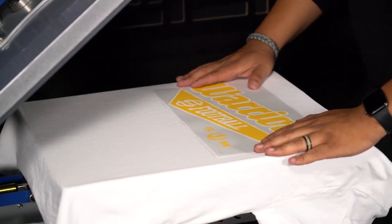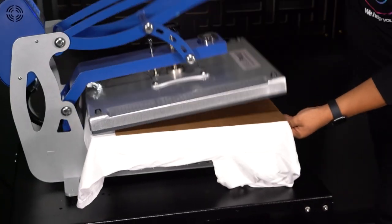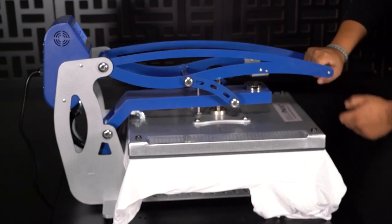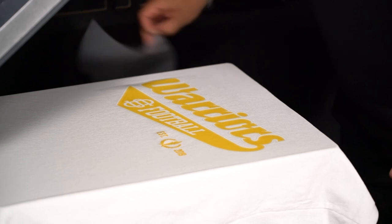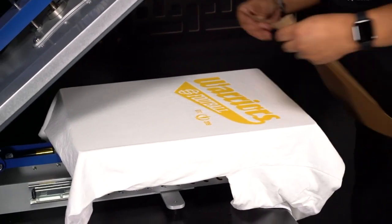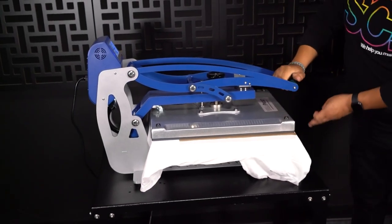Let's go ahead and place our transfer, and then we're going to place a Teflon sheet or a curing sheet of your choice on top of your transfer. Press it for 15 seconds at 320 degrees, making sure that this is working properly. Let's move our sheet and we're going to peel it instantly — awesome, that's good to go. Next, we're going to put our Teflon sheet back on there to make sure that our artwork doesn't stick to the top of the press, and we're going to lock it in with the post press, three to five seconds.